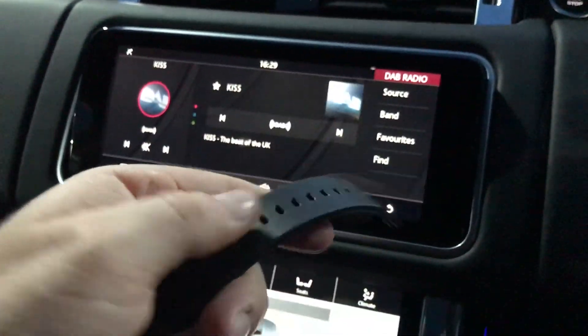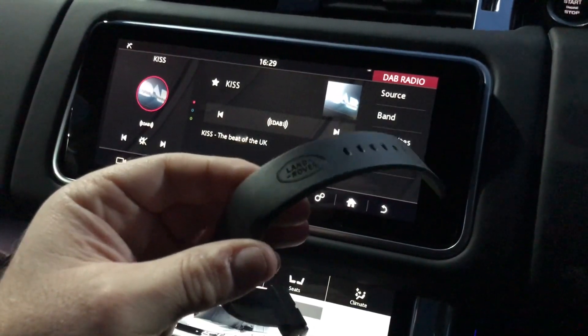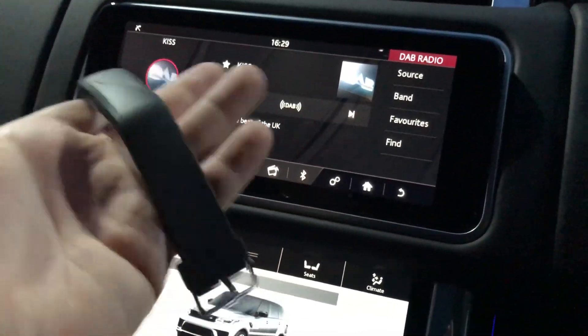That is actually a really cool feature that Land Rover invented. And the glove box — it's the same size as the previous Sport, and the top one it's smaller because the CD player is just on the top and just takes some of the space.